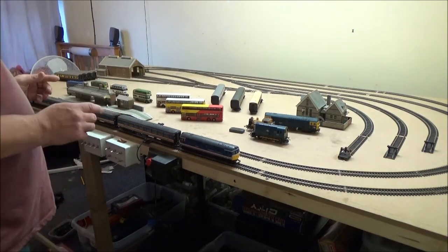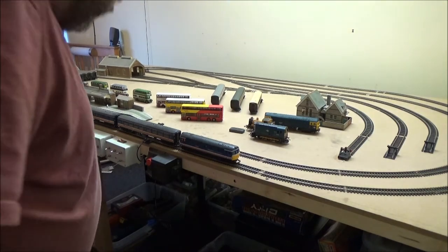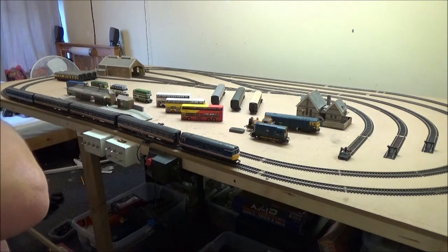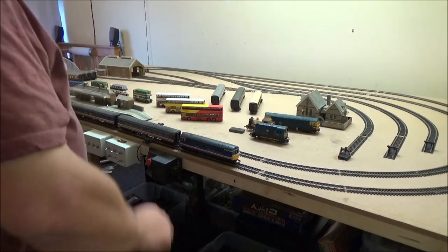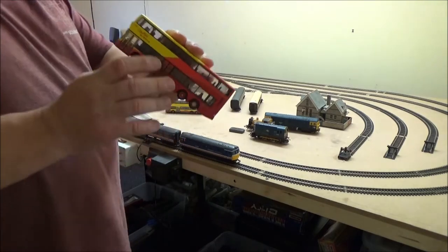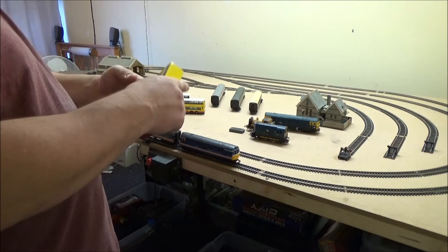Also related to model railways are the buses, because they are 1:76 scale believe it or not. I found them in a charity shop — one of the local charity shops has had quite a huge donation of model buses, vans and things and I have bought quite a few of them. These are Corgi 1:76 double deckers. I'm not sure how modern these ones are — I've got three of them.